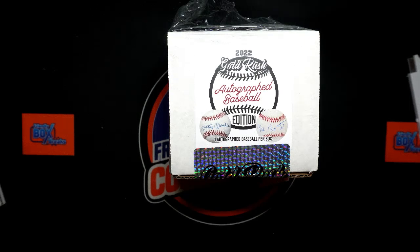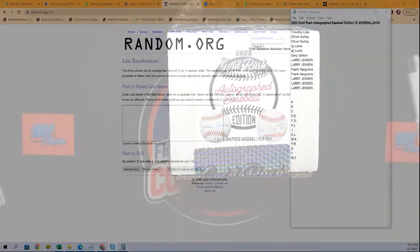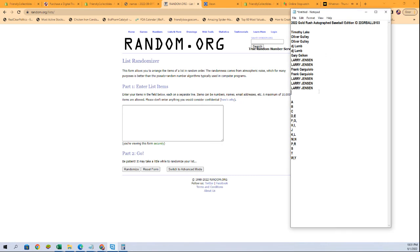Guys, this is Gold Rush Autograph Baseball. This is number 103. Good luck. We've got Tim L to Larry. Good luck. And here we go.